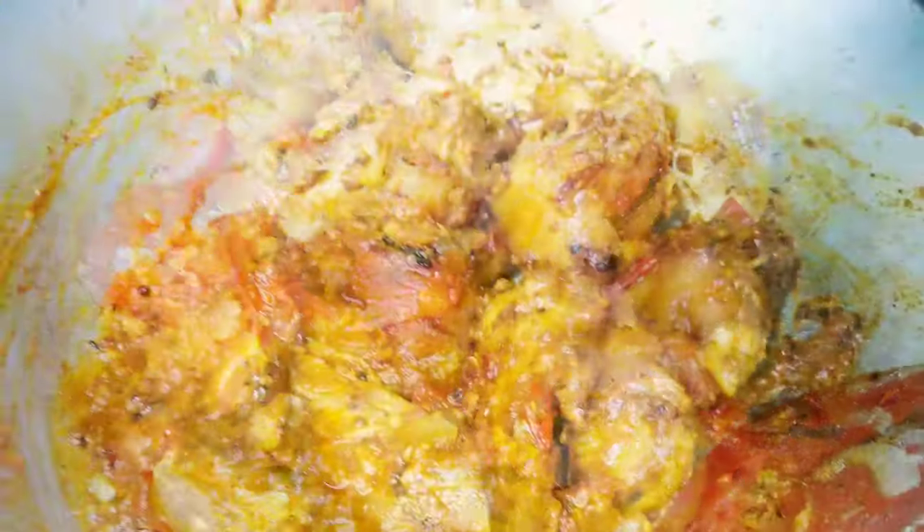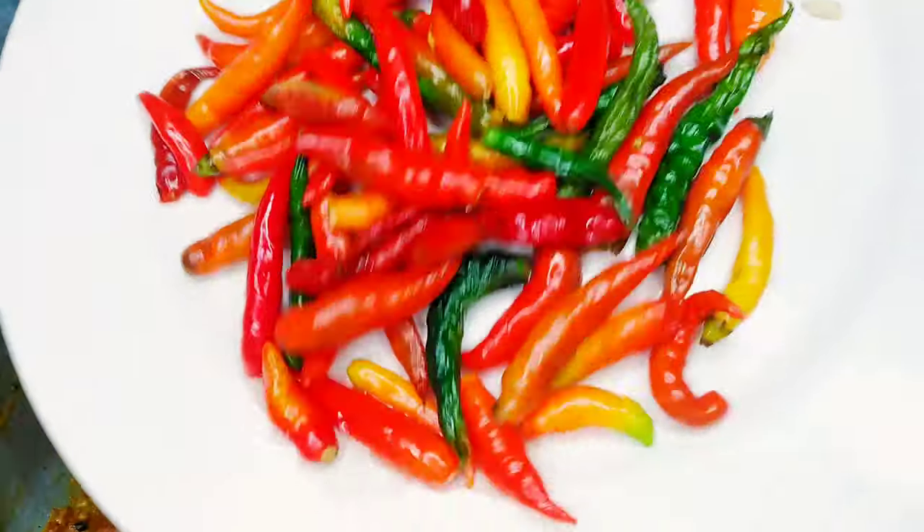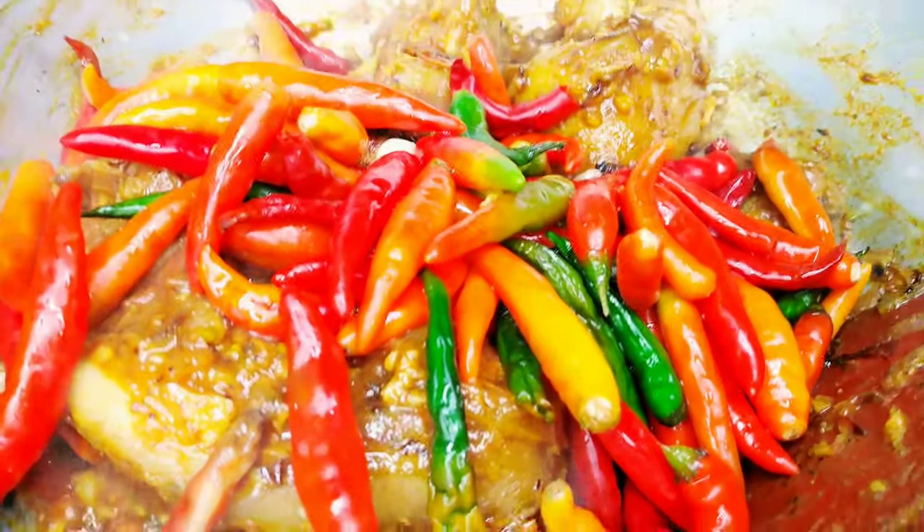We're going to cook the garlic. The garlic is ready for the meal. It's good for the rest.